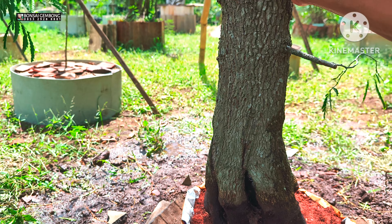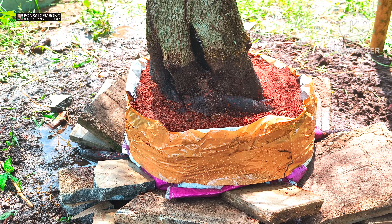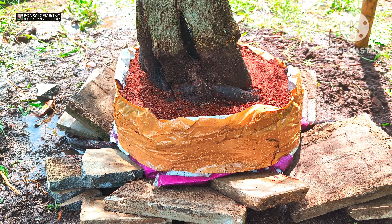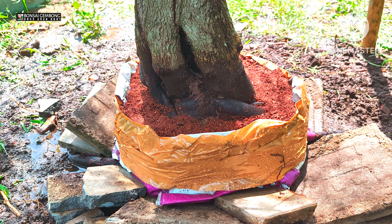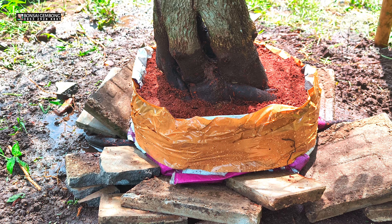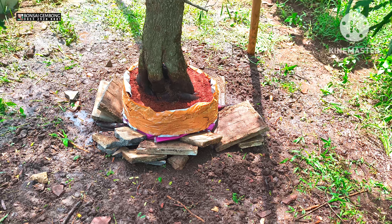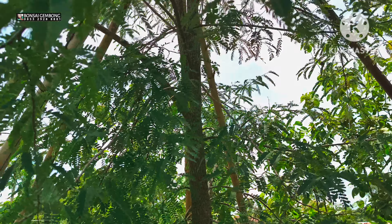Oke teman-teman, ini tadi sedikit dari saya di channel Bonsai Gembong. Mudah-mudahan bermanfaat. Dari awal saya mulai belajar teknik cangkok akar untuk panen bahan bonsai ID apapun, ini paling efektif dan aman. Saya sudah beberapa kali untuk asem ekspos akar, sudah ada update untuk cangkok akarnya bagaimana, begitu juga untuk bahan waru ataupun yang lain. Cukup sekian, mudah-mudahan ini tadi sedikit menginspirasi. Salam satu hobi, salam berdedikasi. Assalamualaikum warahmatullahi wabarakatuh.